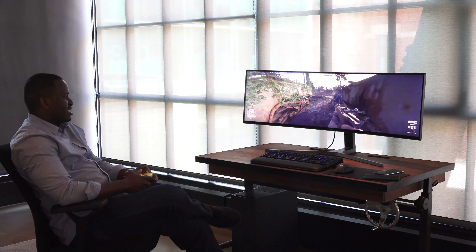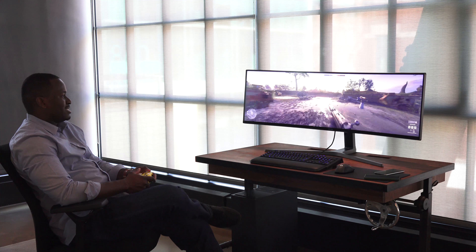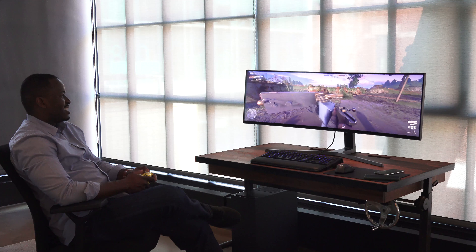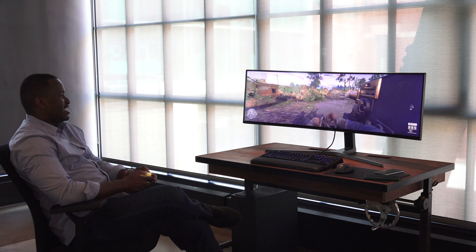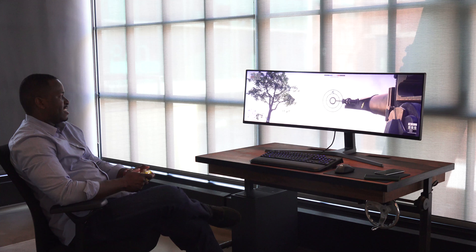It doesn't matter what angle you're gaming or playing at, doesn't matter how far back it is, or even if you wanted to step away. Because this is a 49-inch gaming monitor, you can kind of kick back, relax, pick up a controller and play, and have such a beautiful landscape to look at in terms of your gaming environment, which is absolutely great.